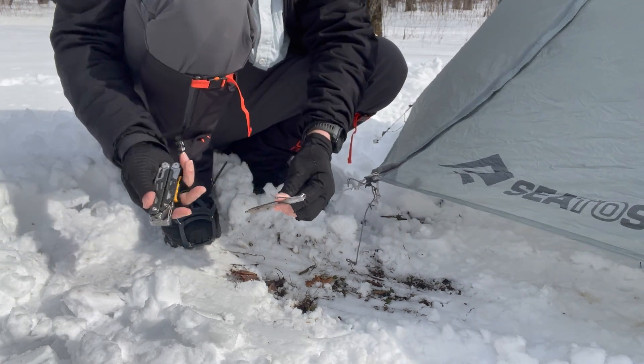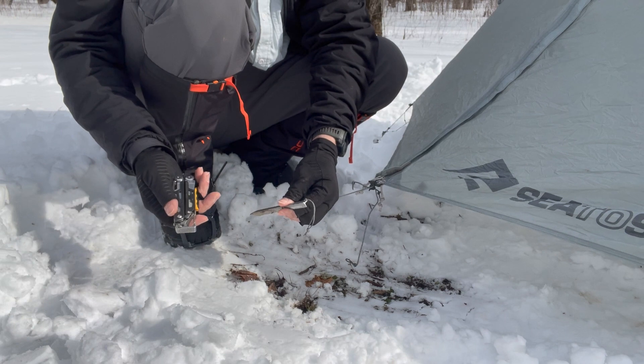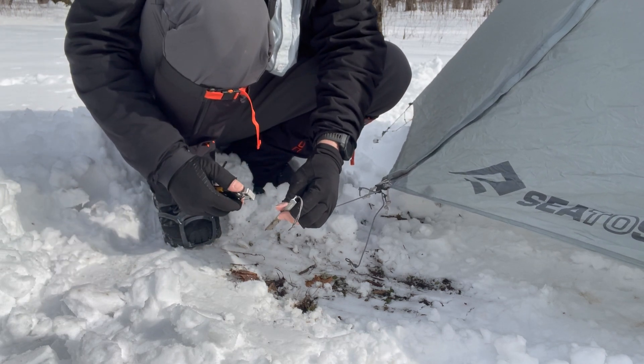So that's a simple way to use the carabiner to get stakes — and anything else you need to pull — pulled.